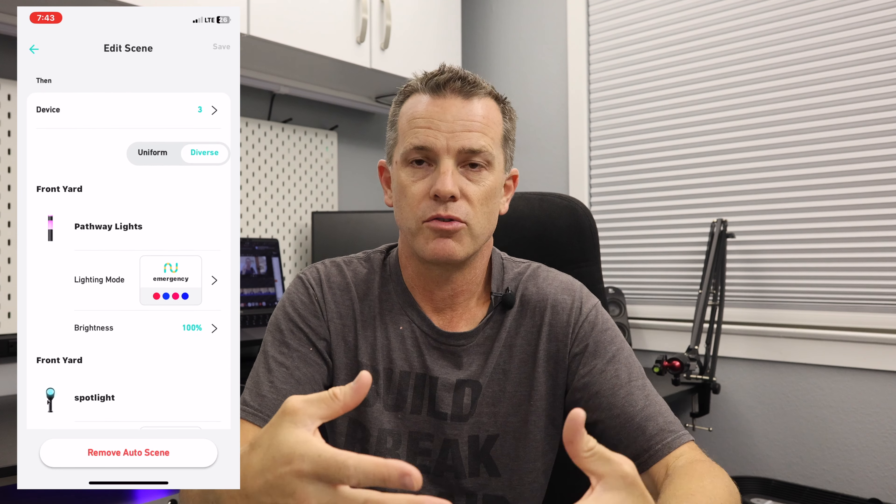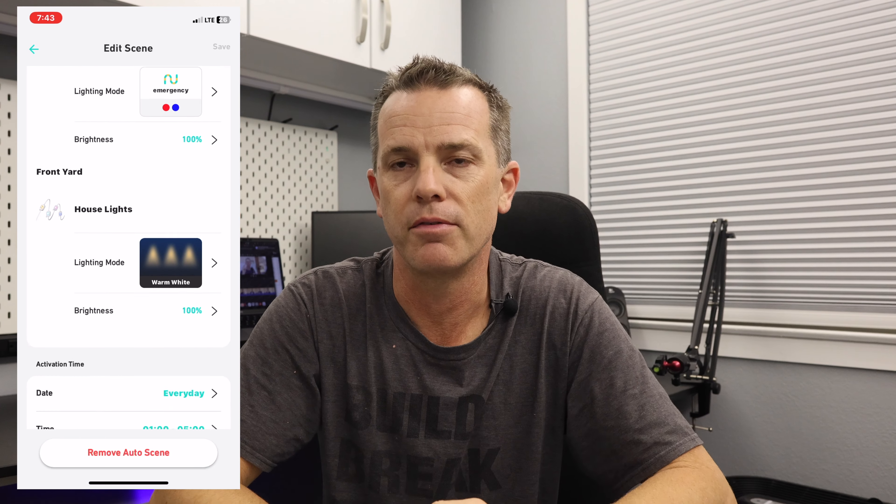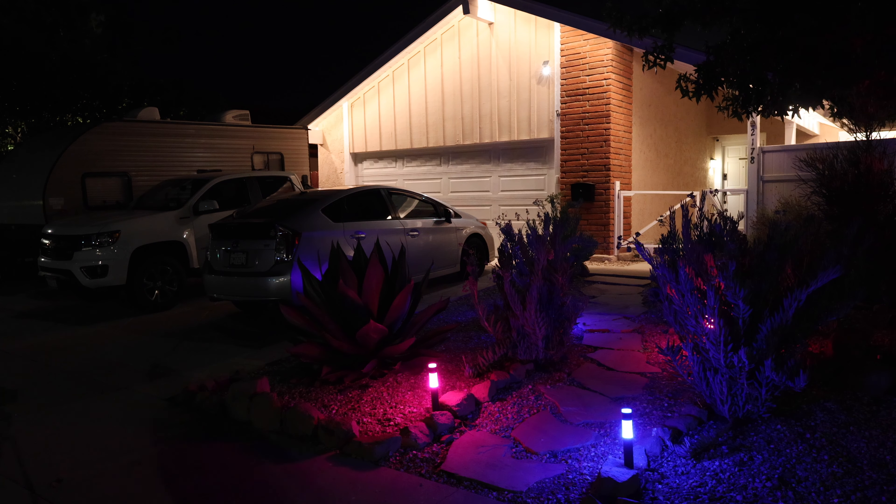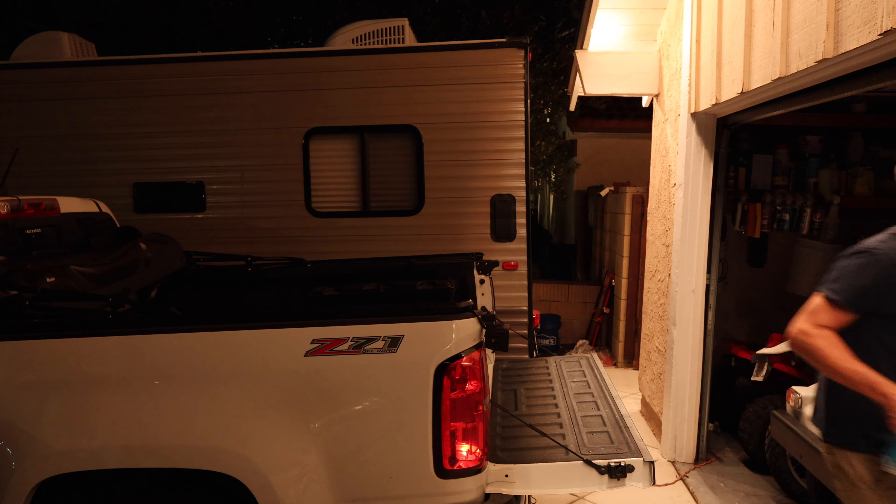I have my lights paired with my Eufy security system and cameras. During normal lighting it's dim ambient light. When somebody comes up my driveway all my lights get a little brighter so I don't trip. If someone's in my driveway after midnight — probably there to steal the catalytic converter off my Prius — my house lights go bright and all my landscape lights flash red, blue, red, blue to let the person know I'm watching and the police are on their way. Once everything is dialed in it's set it and forget it.